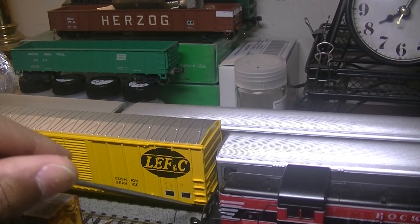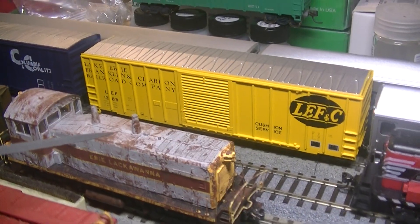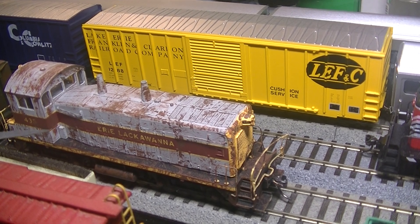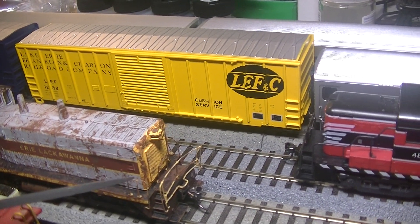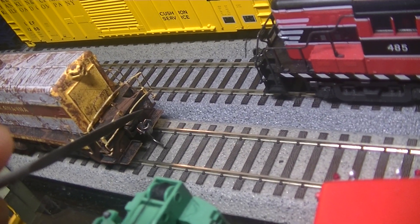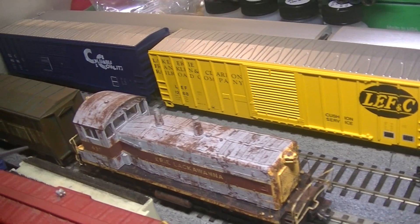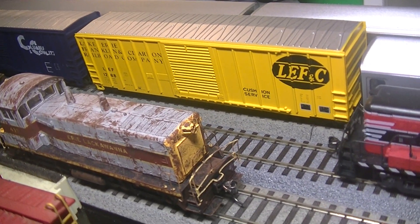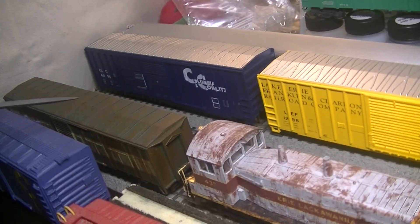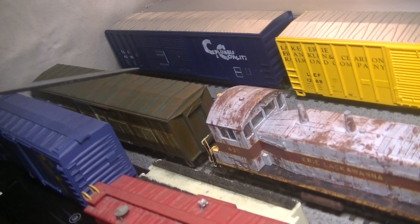This is my heavily weathered Proto SW1200 for the Erie Lackawanna, number 435. I bought this from Stroudsburg as well — it was already a little dinged up and I decided to make it look really beat up. This is a combination of semi-wet and dry brush techniques. I pretty much made the locomotive look like it was sitting out for a while, abandoned. It's a good runner — there's nothing wrong with the drive — but I wanted to make it look abandoned. And behind it is the ex-troop car converted to boxcar, also Erie. I did the same treatment to it using different paints.